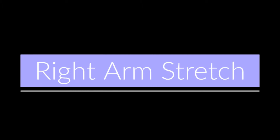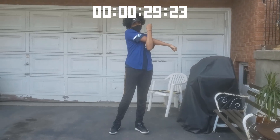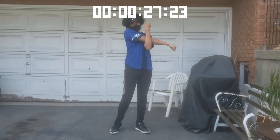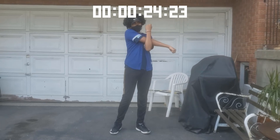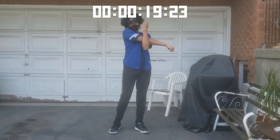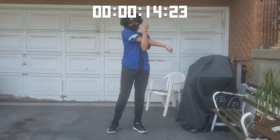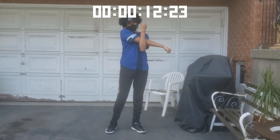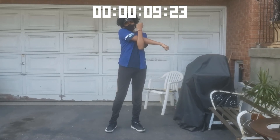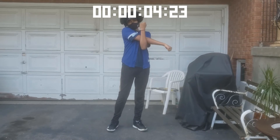Now we'll be stretching our right arm. Just take your right arm, bring it across your chest towards your left side, and with your left arm hold it back, just like I'm doing. Take a nice deep breath in and out. It's always really important that we stretch our arms before we play tennis, so that when we start hitting the ball we don't accidentally hurt ourselves.